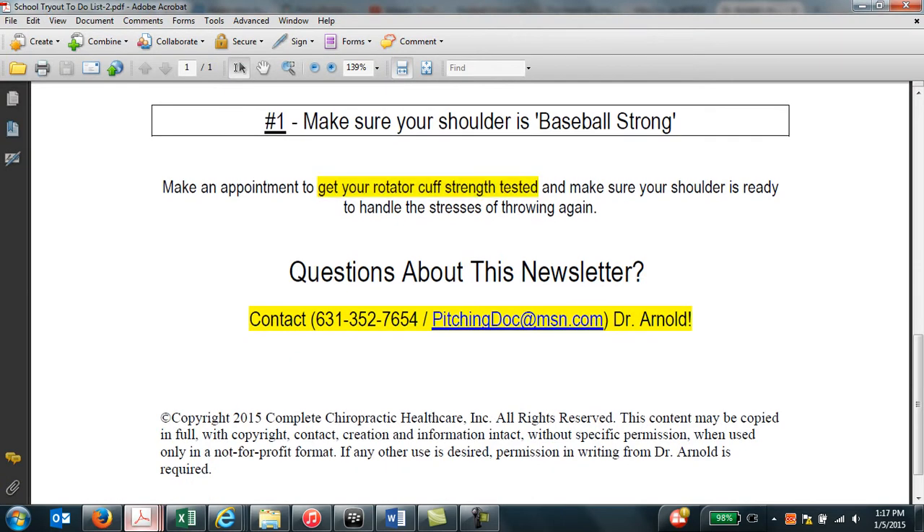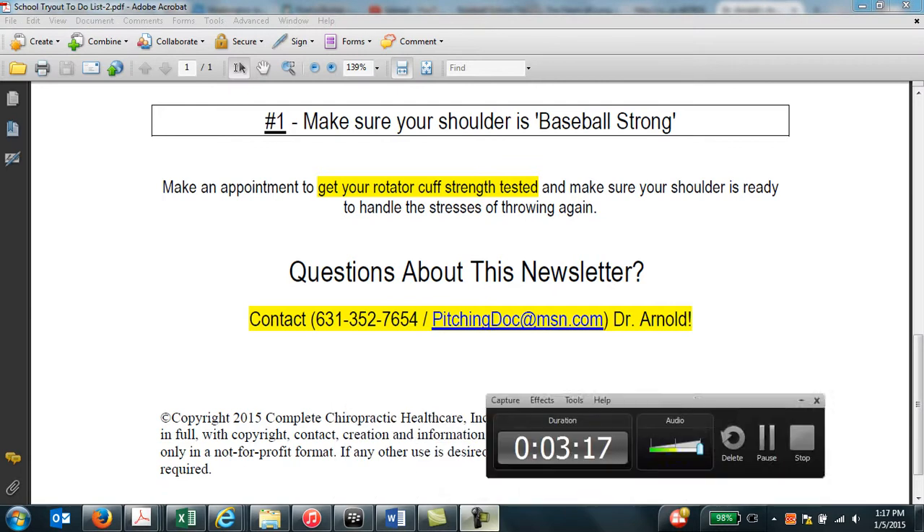I hope you found this newsletter valuable. If you have any questions, please give me a call, or you can send me an email at pitchingdoc@msn.com, or visit my website at www.pitchingdoc.com. Thank you.